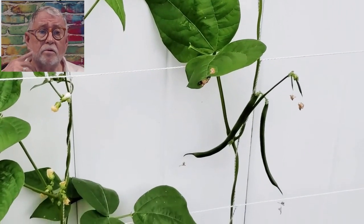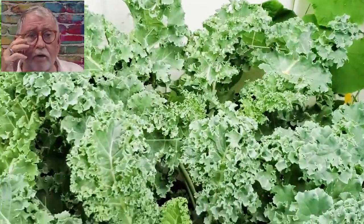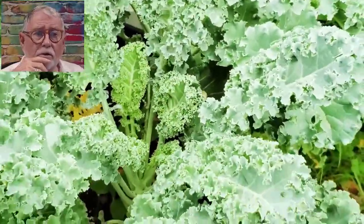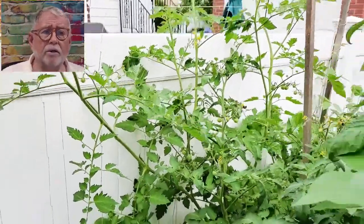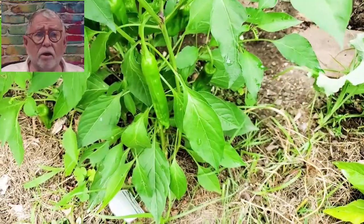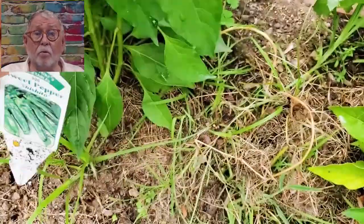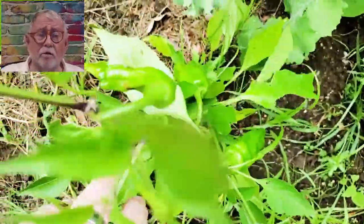Here is some of our baby string beans. Another form of curly kale — we've had one big harvest of kale so far. Our climbing cherry tomatoes are attached to a mesh in the back of the fence. Every year we grow peppers. This year, for the third year in a row, we have shishitos. They are wonderful — they're prolific, they taste great. Once in a while you get one that's spicy, but most of the time they're very, very mild.